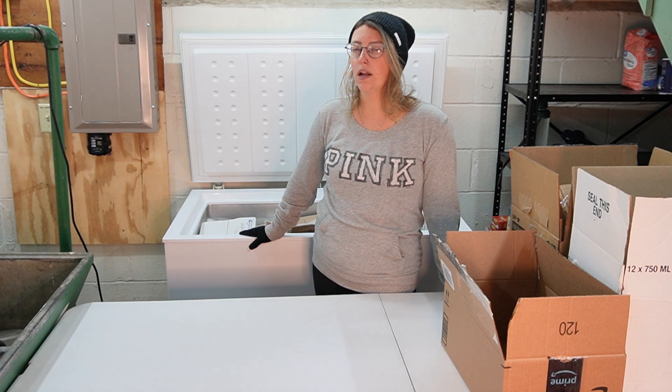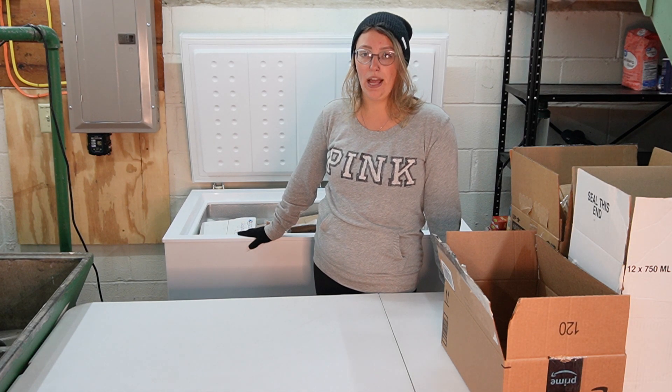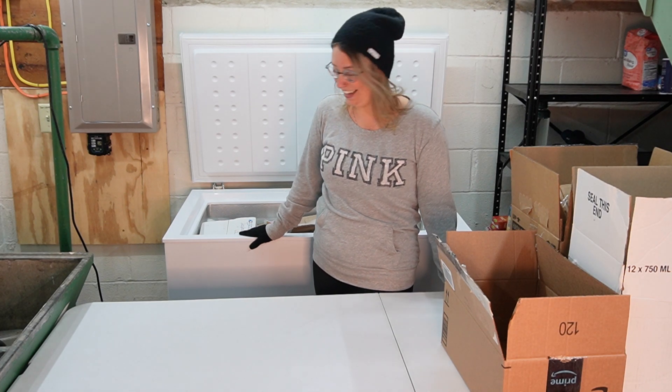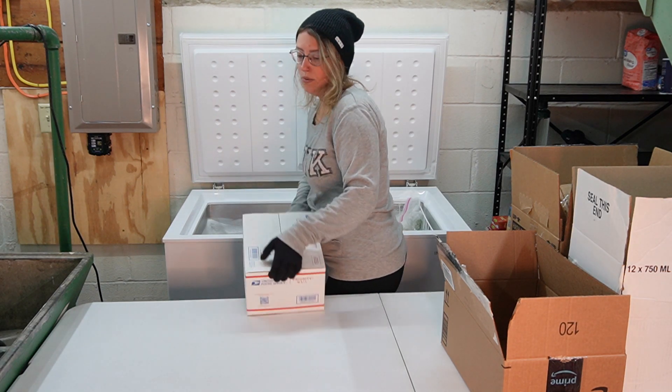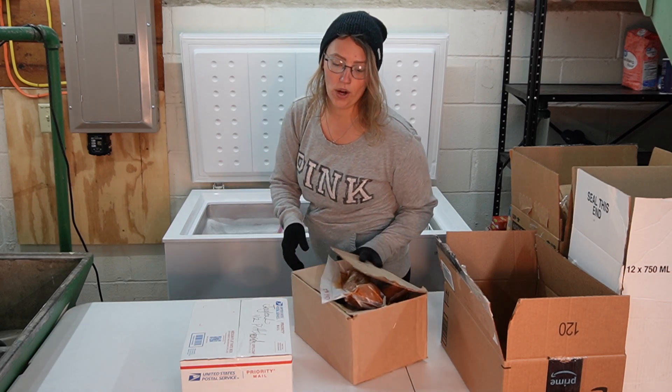I'm not going to eat it and we are not going to donate it because it is going to be expired. There might be a little bit of crossover so we'll play that by ear — if there's anything I can donate, I will. But I'm not donating expired food, so do not come at me in the comments if you see me throwing stuff away.